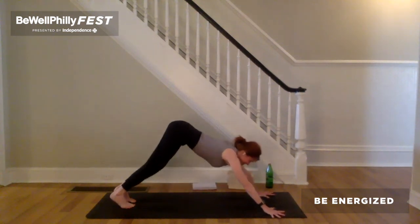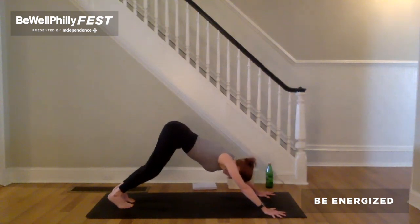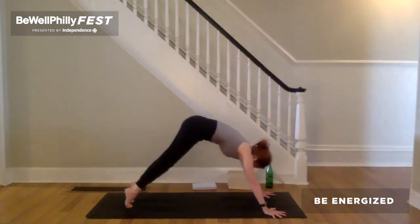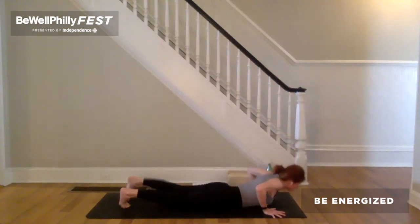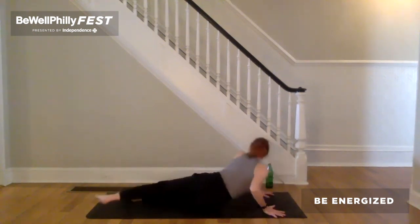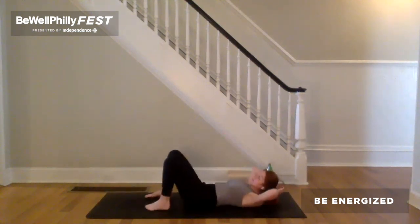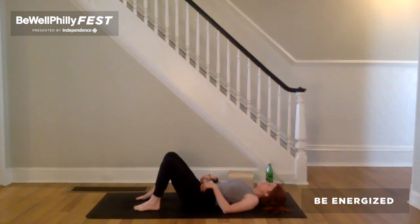Notice — does the down dog feel different? Inhale to plank. Exhale, all the way down to the ground. Roll over onto your back. Bend the knees. Put the feet on the earth. Step the feet frontal hip bone distance apart. Heels underneath the knees.